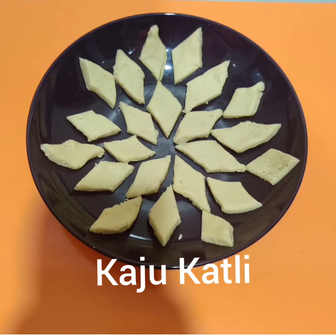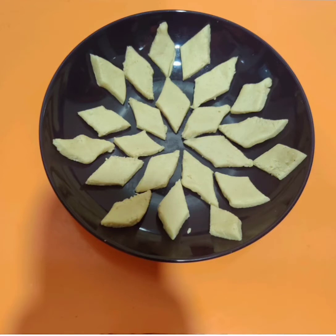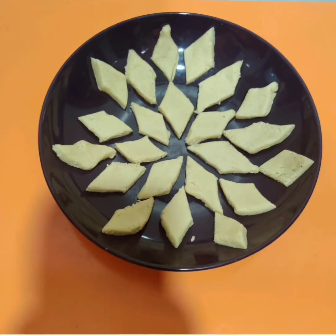Hi friends. I am going to make a sweet taste. This is not easy to make.